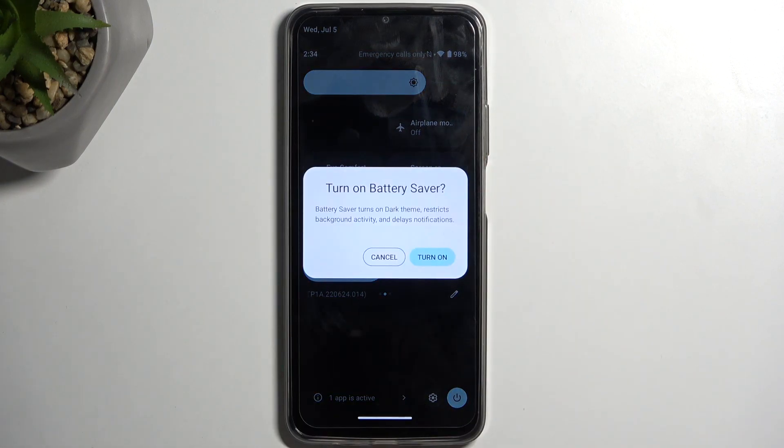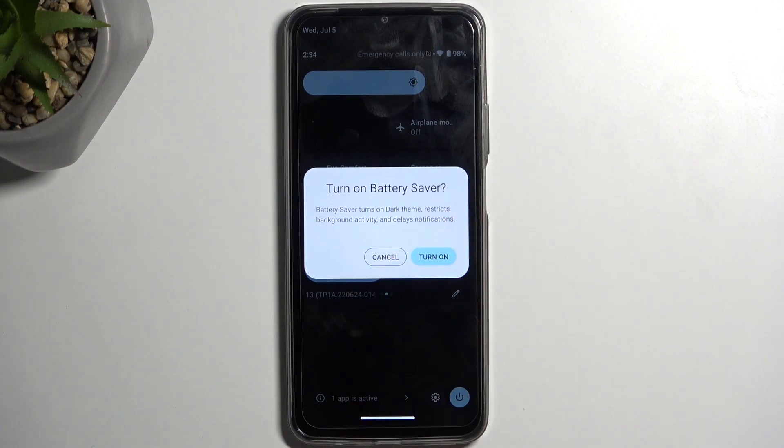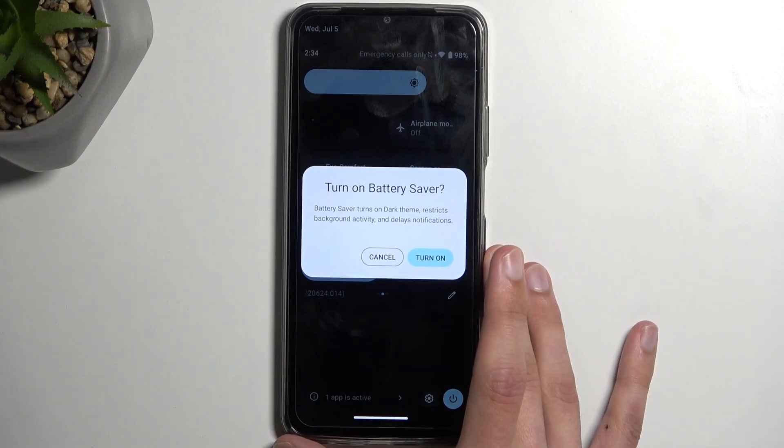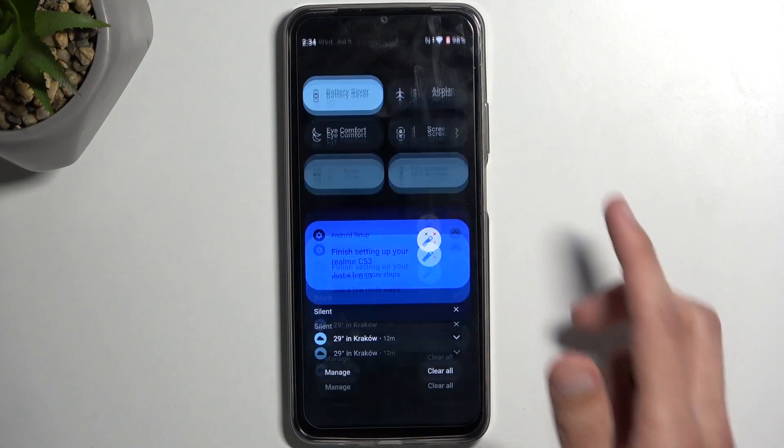Once you see this toggle, simply tap on it and it will bring up a pop-up: Turn on Battery Saver. Battery saver turns on dark theme, restricts background activities, and delays notifications. I'm going to select Turn On and that's it — it's now enabled.